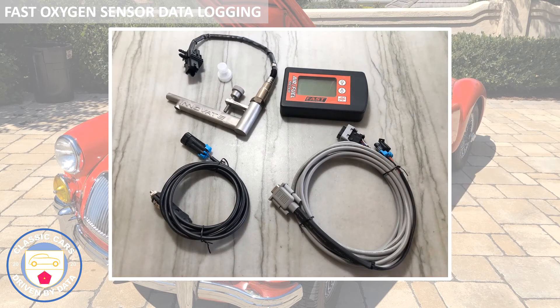This is pretty much the whole deal - this is the FAST air fuel ratio meter, the display and the controls. You can do some relatively simple controls here, you can also do some crude data logging at this point, and better yet you can actually export the data from this box to a data logging system, and from there you could take it anywhere you want - into Excel or any other analytical program.